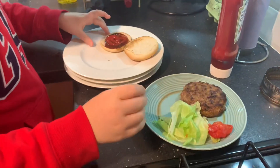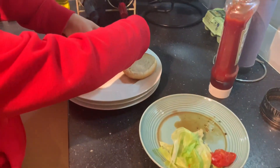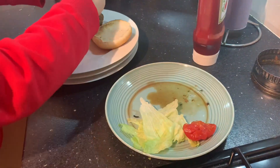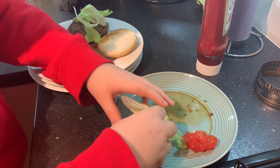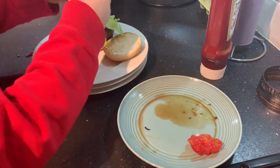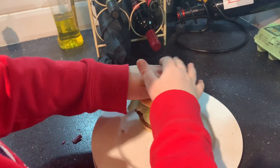Now I'm going to add my burger — it's really juicy! You don't have to put the same on; you can put onions or whatever you like. Then put the lid on — you can give it a squeeze.